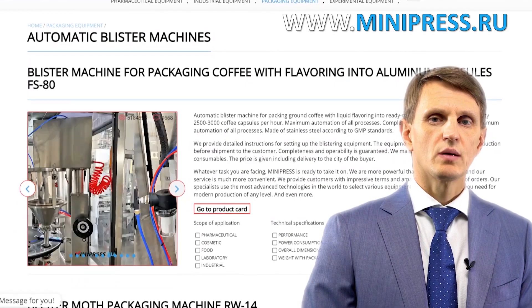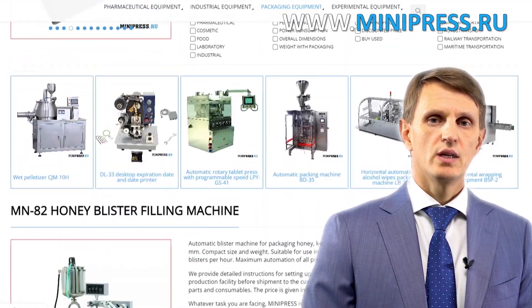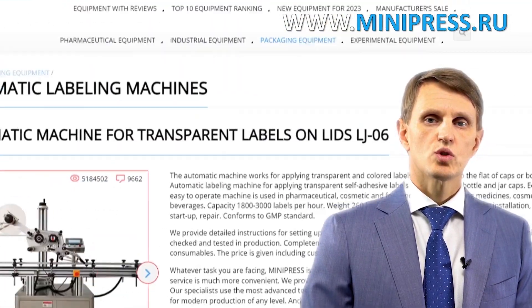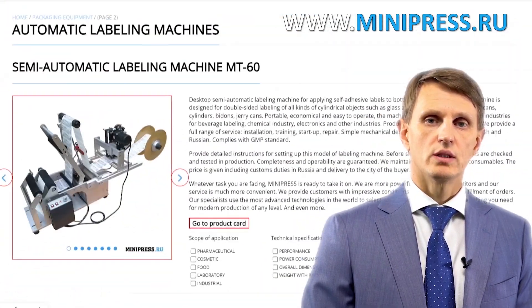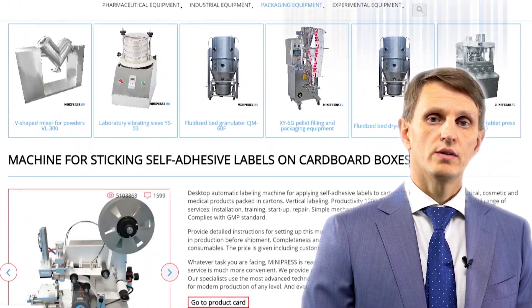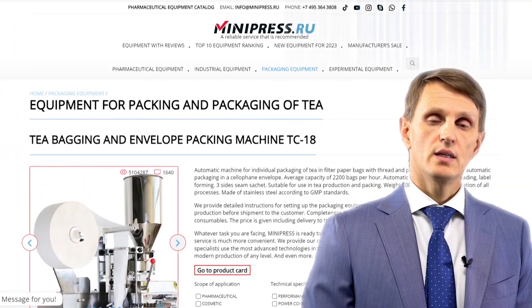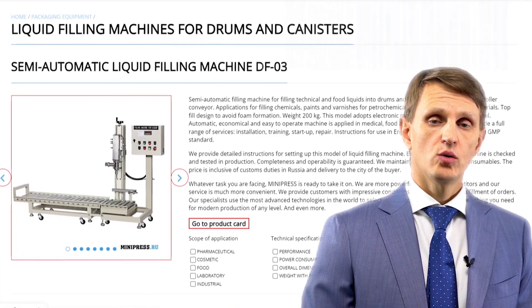Hello, my name is Roman Cebulski. I'm the founder and the owner of the Pharmaceutical Equipment Catalog Minipress.ru. For the last 17 years, I've been making sure that our clients make the right choice, get everything delivered on time, and have no problems with customs clearance. Every year, I participate in pharmaceutical equipment expositions worldwide in order to pick new, better quality models to include in my catalog.